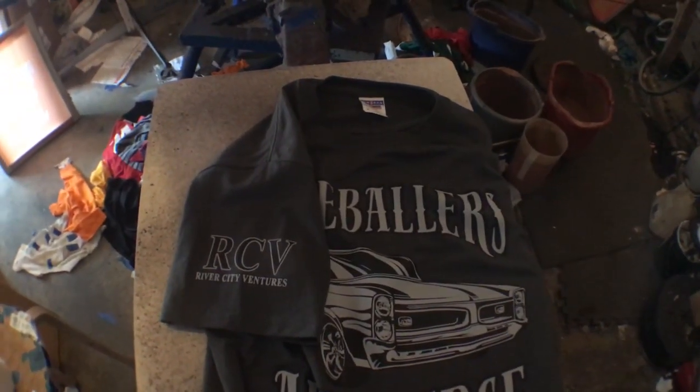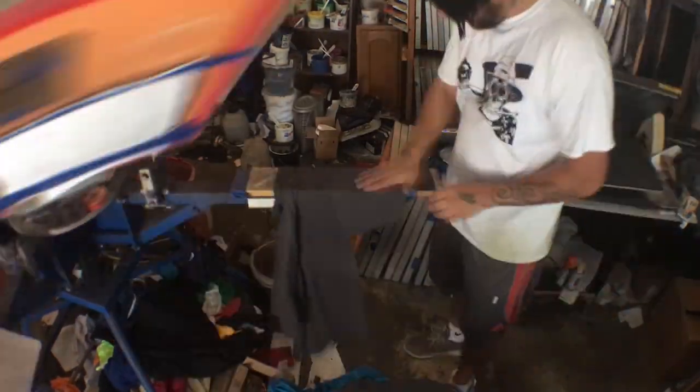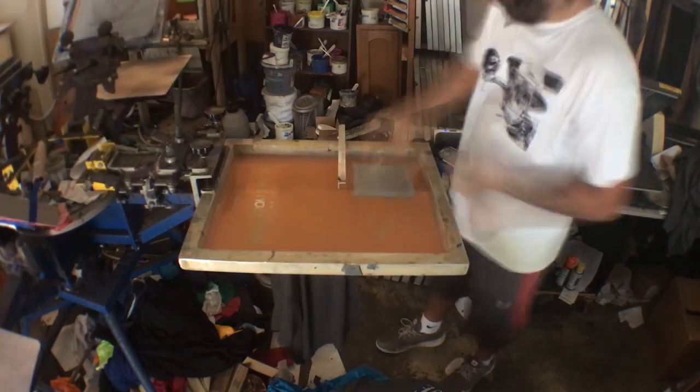They sell sleeve palettes online and they're probably going to run you 40 to 50 bucks, but you can make your own for about five bucks. I always like to keep a piece of MDF board just in case I have to make some type of custom palette.